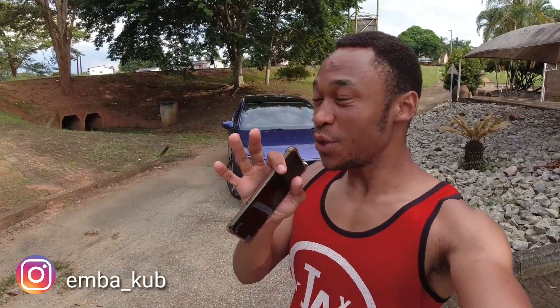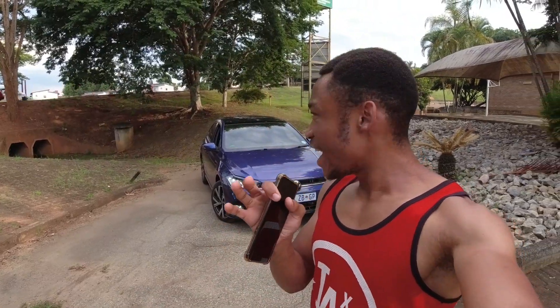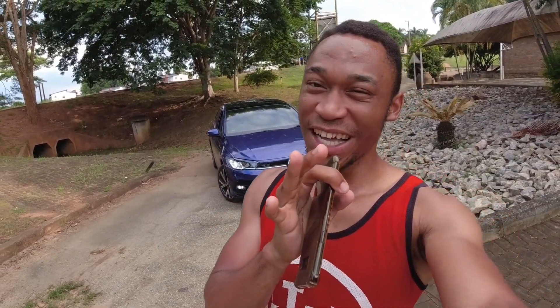What is up guys, welcome back to the channel and welcome to a brand new video. Today we're reviewing the all-new VW Polo R-Line. I've reviewed the standard Polo Life and I just thought I should take a look at the R-Line now. We're currently in a busy area so there are cars passing around, but I really do hope you guys enjoy this video. Let's get into it.